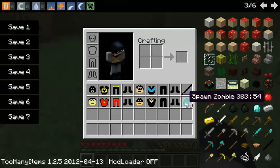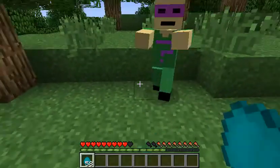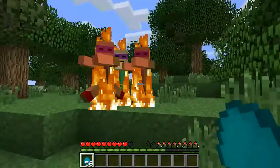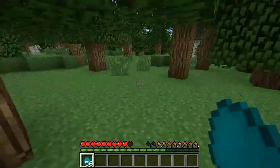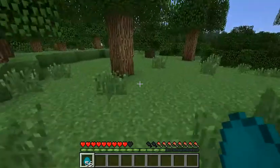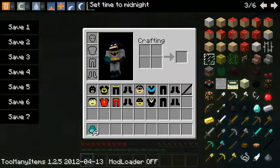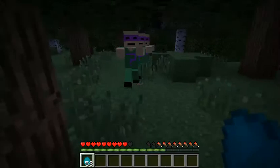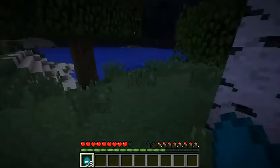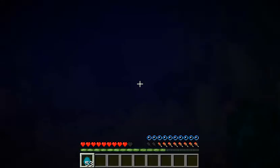What else I did is for the zombie, I made it the Riddler. Let me turn it to nighttime so you can see it better. It's the Riddler. And yes, I will put a hat on the Riddler, because the Riddler does have a hat.